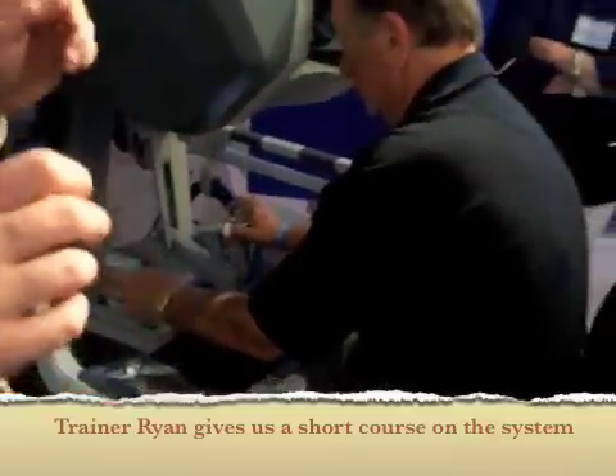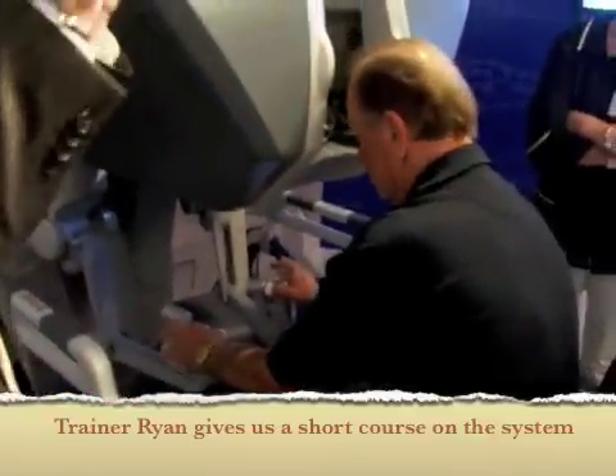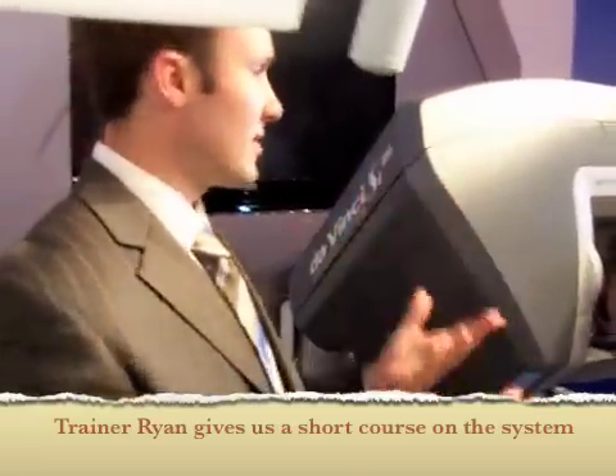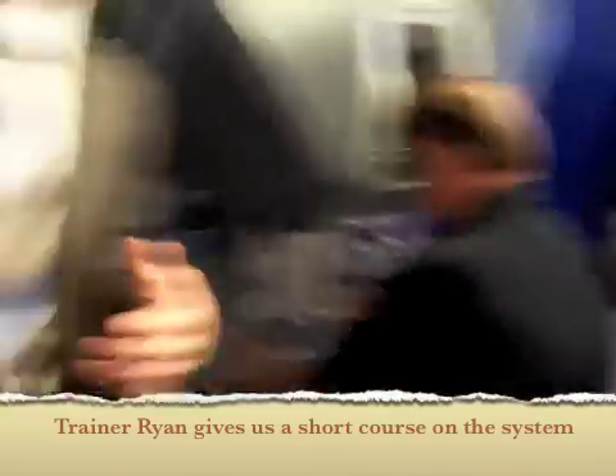To actually tell the system you're ready to work, you have to pinch and release your fingers to engage the instruments. And that's all there is to it. At that point, you can move the instruments wherever you'd like.